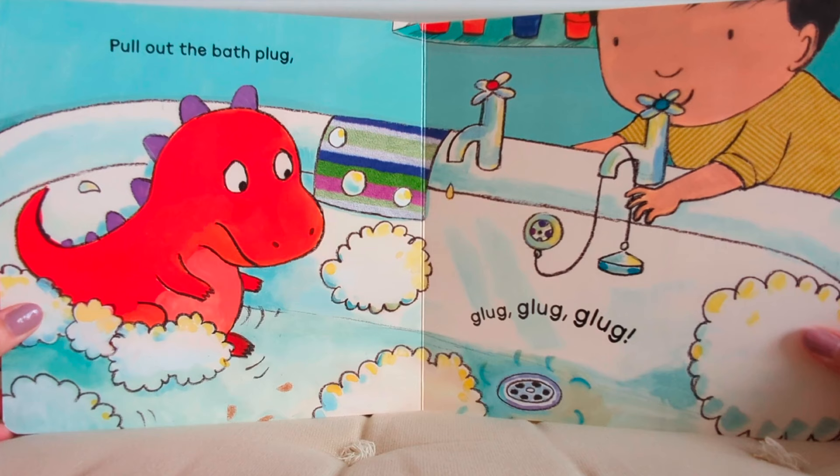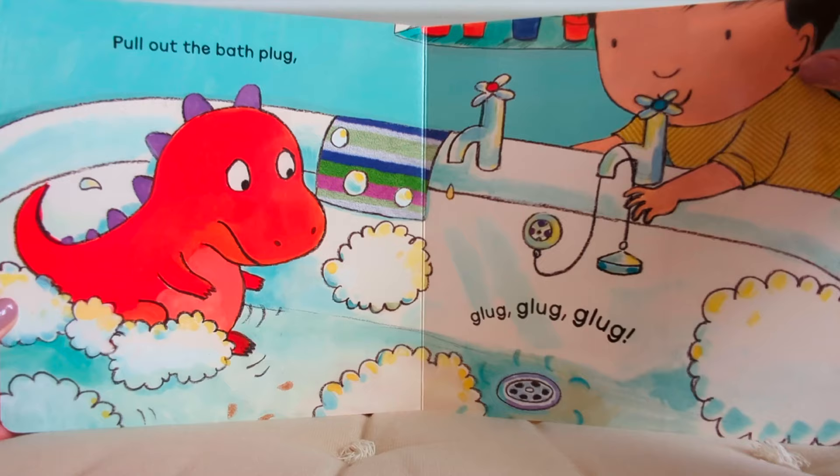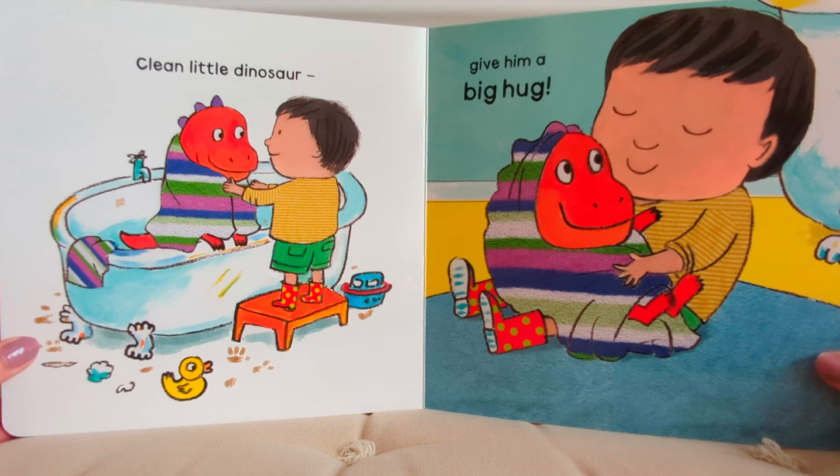Pull out the bath plug — glug, glug, glug. Clean little dinosaur, give him a big hug. The End.